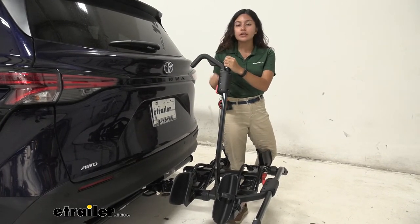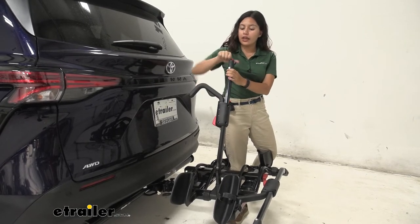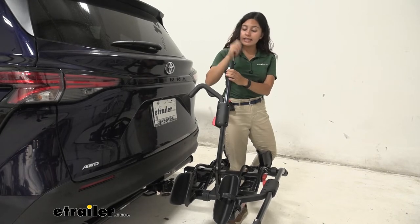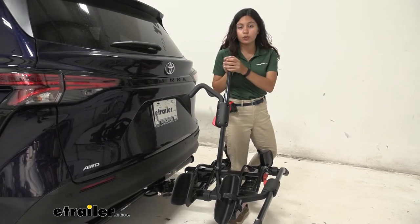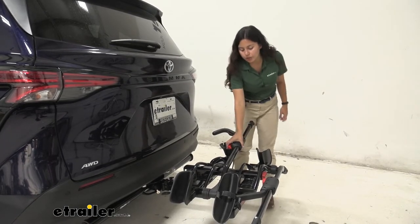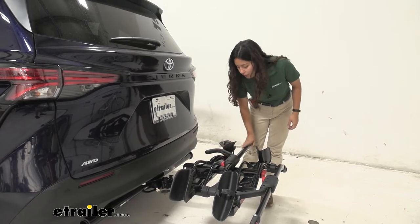The front wheel clamp comes down and ratchets down to secure the wheel. You also have an integrated cable lock, which is nice and convenient right there at your front wheel to help deter theft.